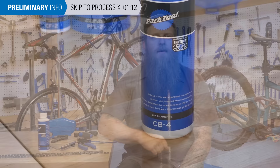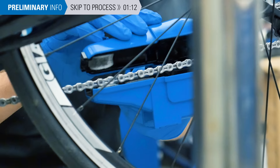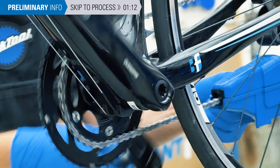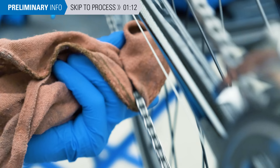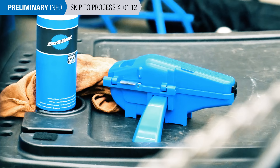Second tip: use a chain cleaner such as the CM5.2 or the CM25. You certainly don't have to use a chain cleaning device, but cleaning your bike's drivetrain can be a messy process that involves a lot of prep and a lot of work. Tools like the CM25 and CM5.2 significantly streamline the work and they do a better job as well.